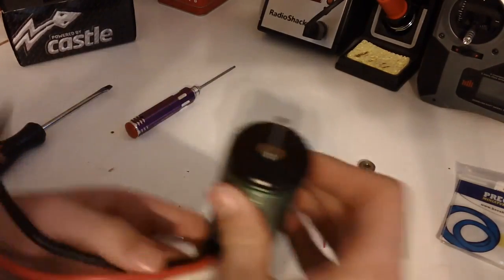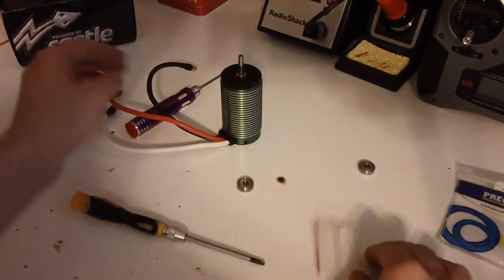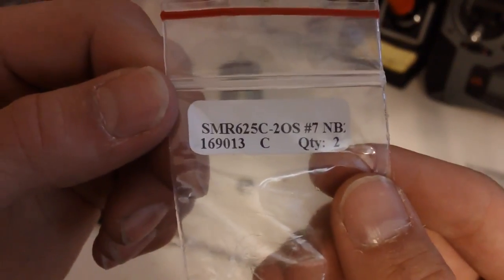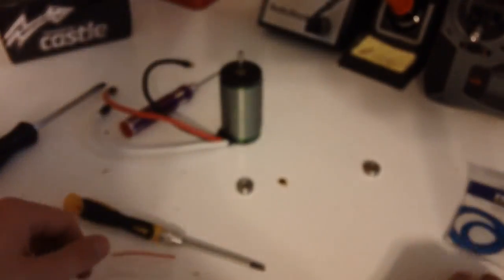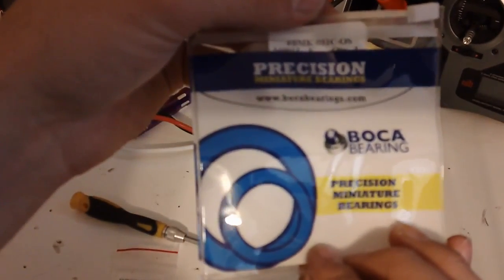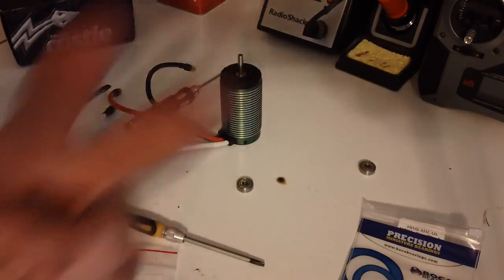Here's our nice completed motor with both bearings in. The part number one more time is the SMR625C2OS No. 7s. Here's the packaging it comes in. Thanks for watching guys — see you next time.